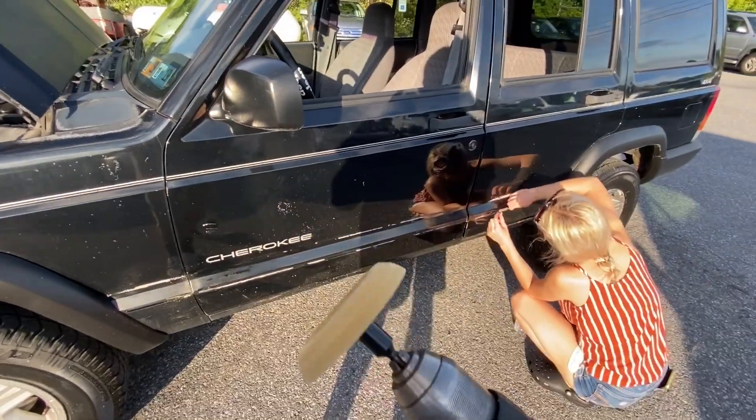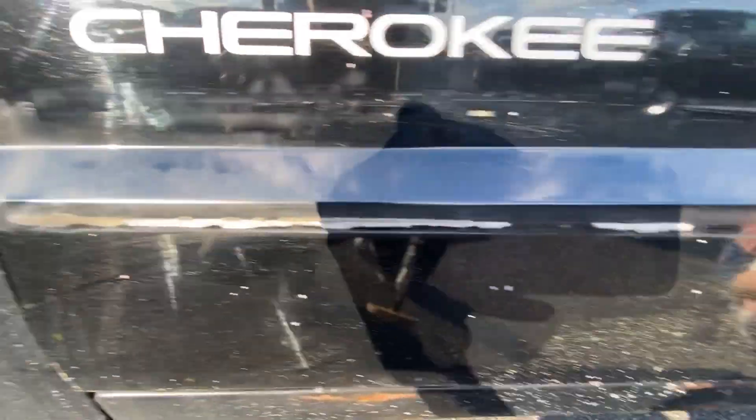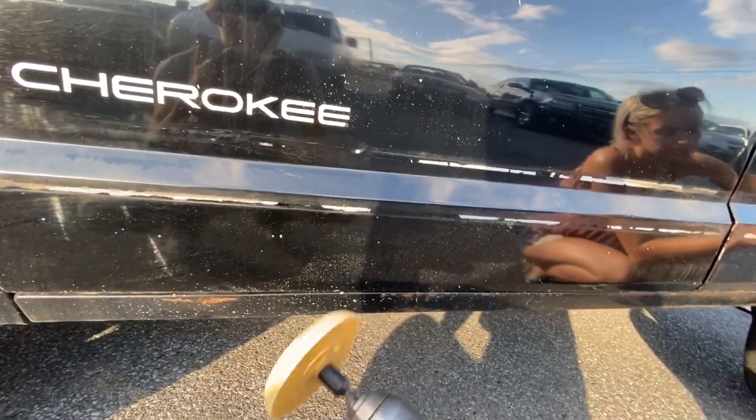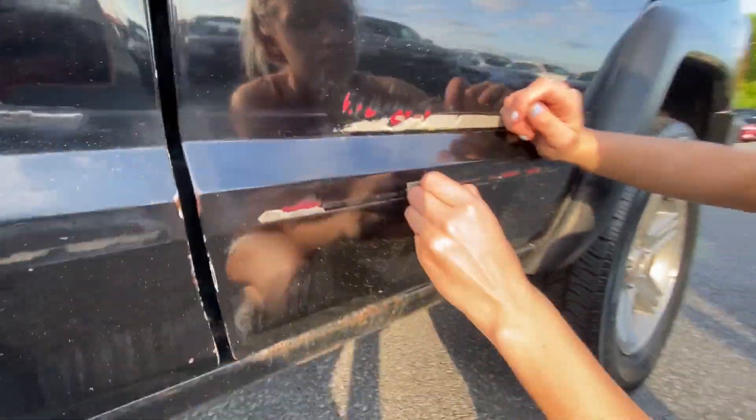We decided to take a rubber wheel and we're gonna use that to get all this adhesive off. I started doing it here — you can tell. That's still adhesive but this is bare metal, so gotta be a little careful. The adhesive was already ripping down to the paint, as you can see.